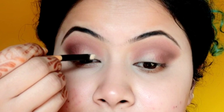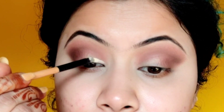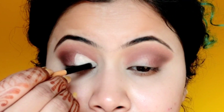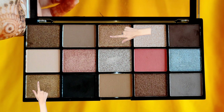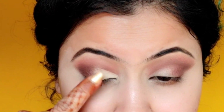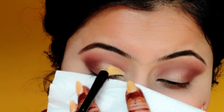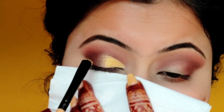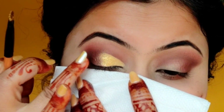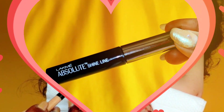Now, for a half cut crease makeup, we need to apply concealer and cut the crease — eyelid and crease — as you can see. Next, from the Makeup Revolution eyeshadow palette, I will apply these two shimmer shades with my finger. After applying the concealer in this area, there is a loose golden shimmery eyeshadow. You can also apply any foil, gel, liquid shimmer, or glitter eyeshadow — it's completely up to you.